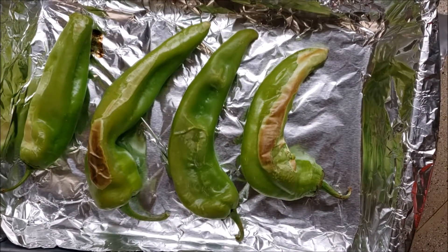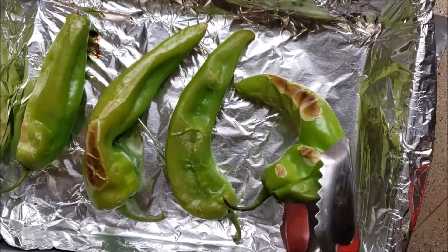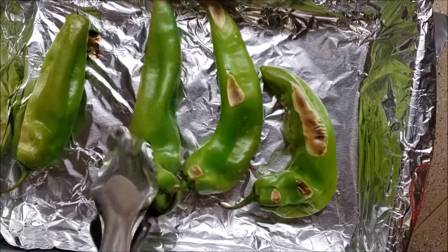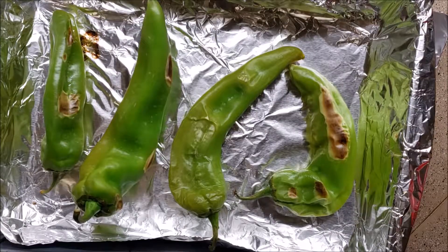Can you hear them popping? We're taking them out after eight minutes and we're going to turn them. Do not use your fingers. Back in for another six to eight minutes.